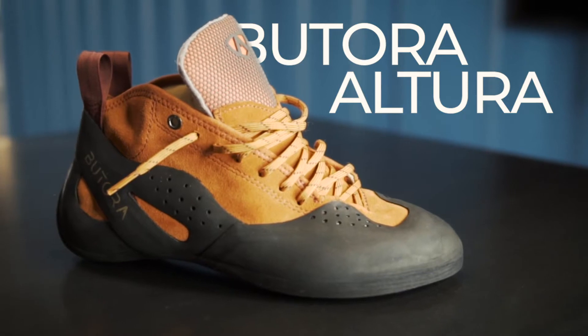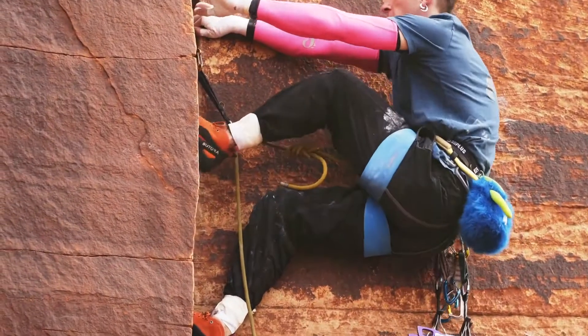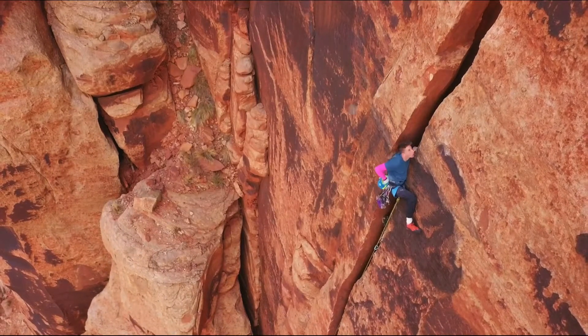The Bottura Altura is a mid-top trad climbing machine. The Altura excels at long days of multi-pitch crack climbing and big walls. It performs just as well on sharp micro edges.